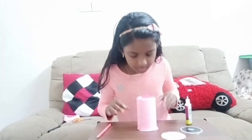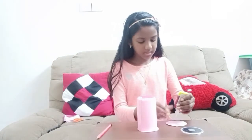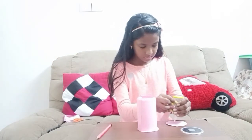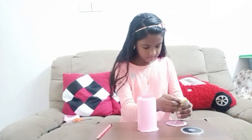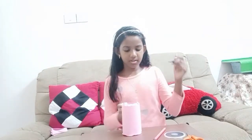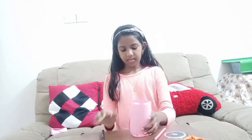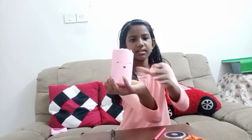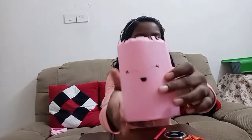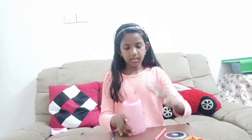Next step we're going to do is put a little more glue on this circle. Now I'm done pushing it. Take the marker and I'm going to draw a little cute face on this. Just look at it — a little cute face. Just pushing these things in properly.